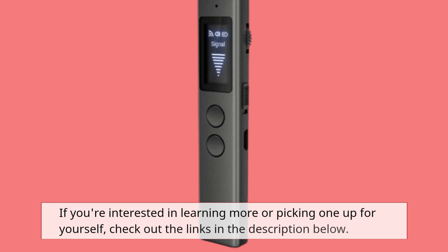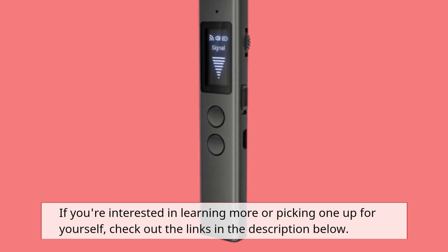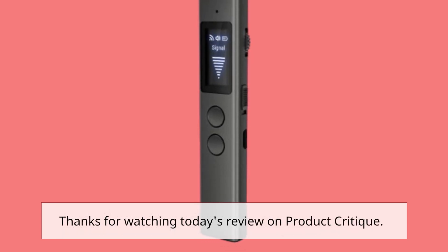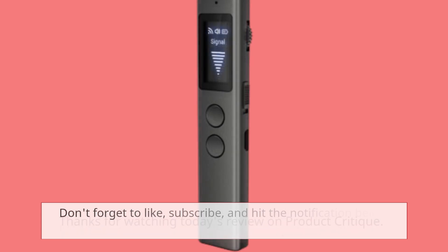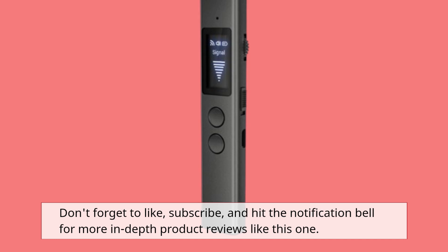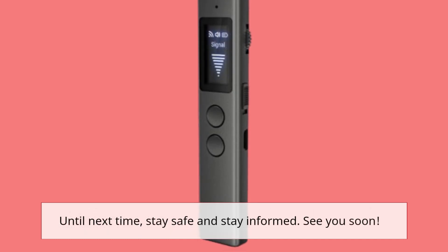If you're interested in learning more or picking one up for yourself, check out the links in the description below. Thanks for watching today's review on Product Critique. Don't forget to like, subscribe, and hit the notification bell for more in-depth product reviews like this one. Until next time, stay safe and stay informed. See you soon!